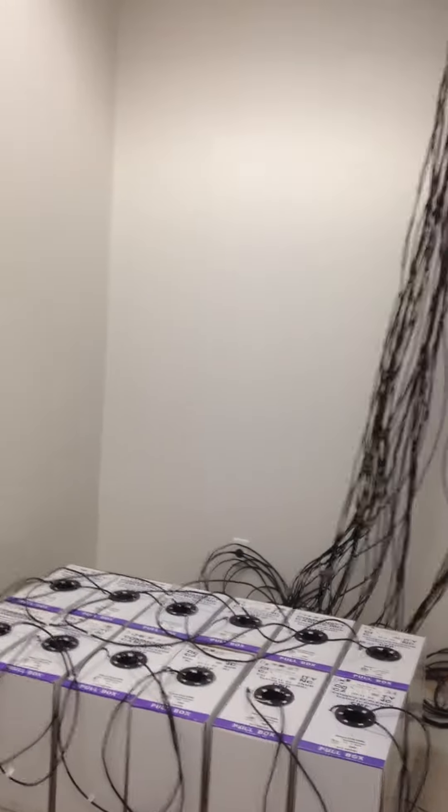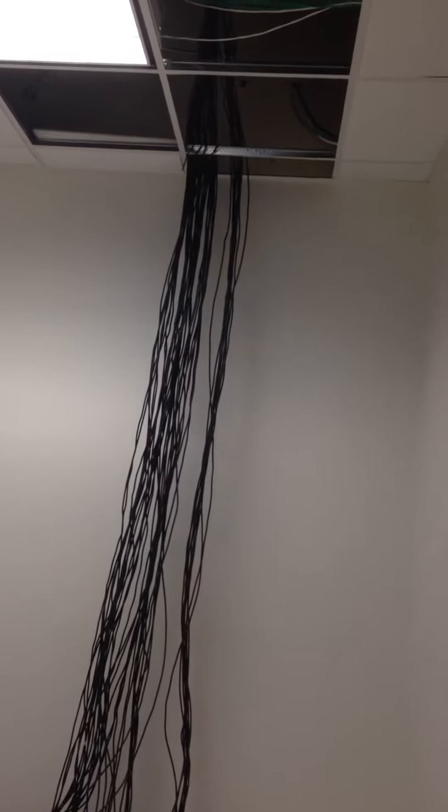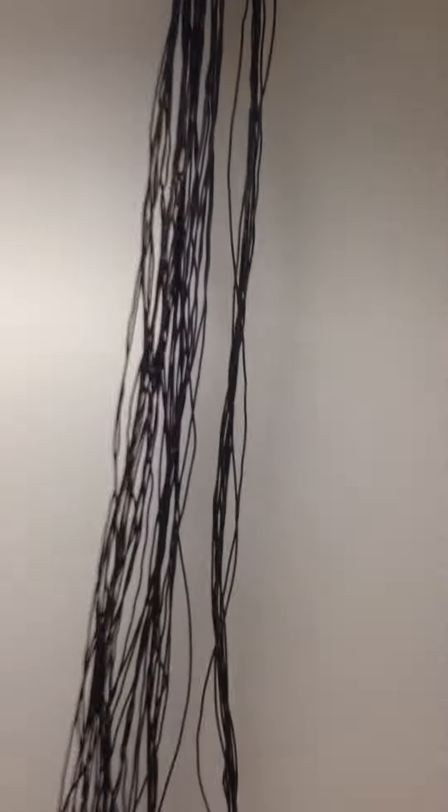We're just pulling from boxes. This time it's CAT6 plenum rated for a fire rating, and you can see our bundles are going up. We're probably a third or almost half the way done. It'll all be bundled and everything, but you can see the J-hooks up there. We've got a nice little path going.